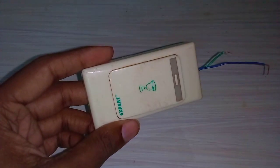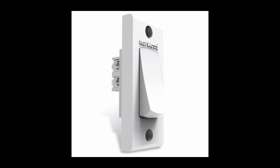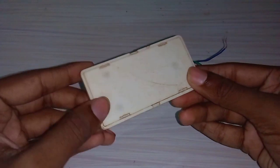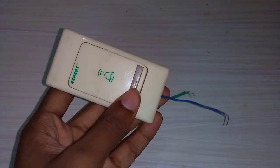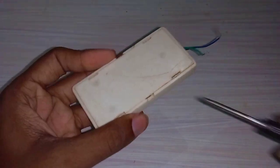I am using a calling bell. You can use this calling switch from an electric shop. I am using a smart calling switch. There is a circuit board.